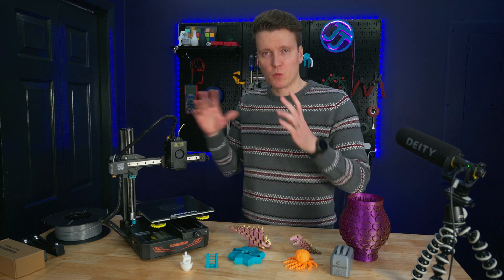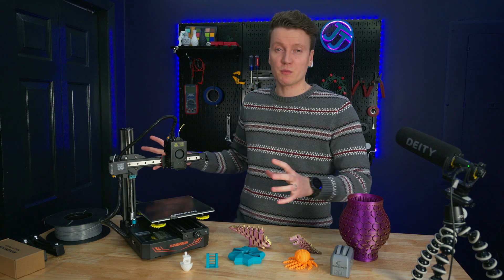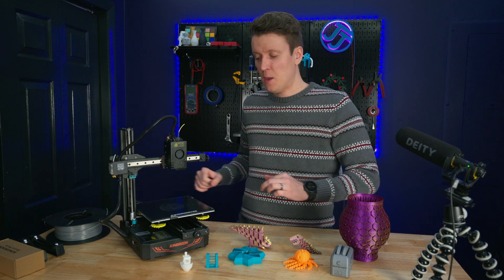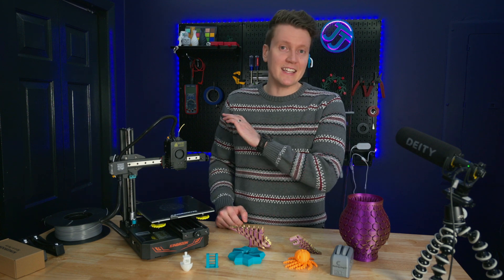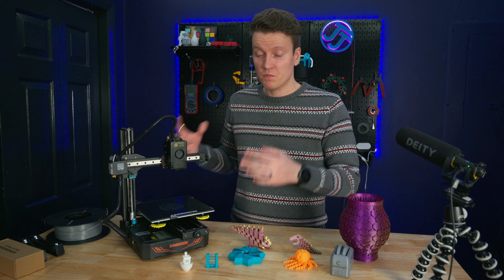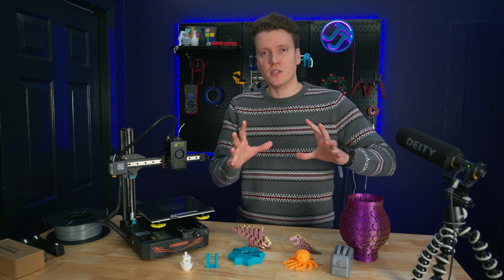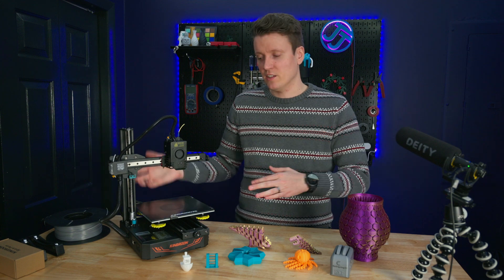I did want to mention there will be a part 2 to this video where we're going to go crazy with mods. I wanted to review it in stock configuration first, because if a printer isn't at least decent stock then it's probably worth skipping. This one is really good stock, but part 2 is also kind of my list of cons on this printer.